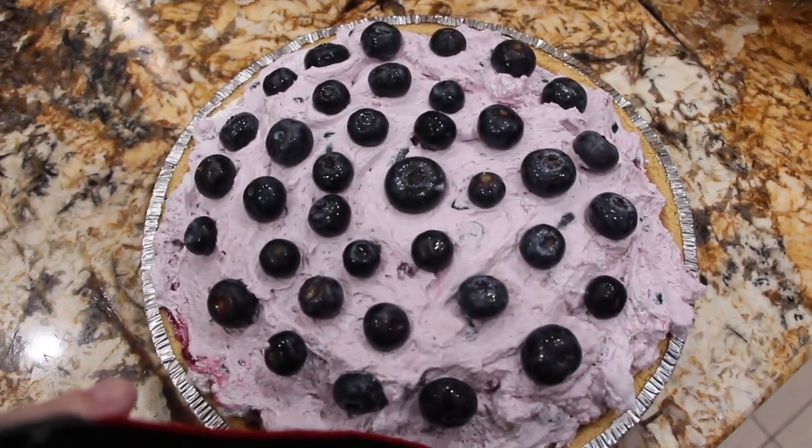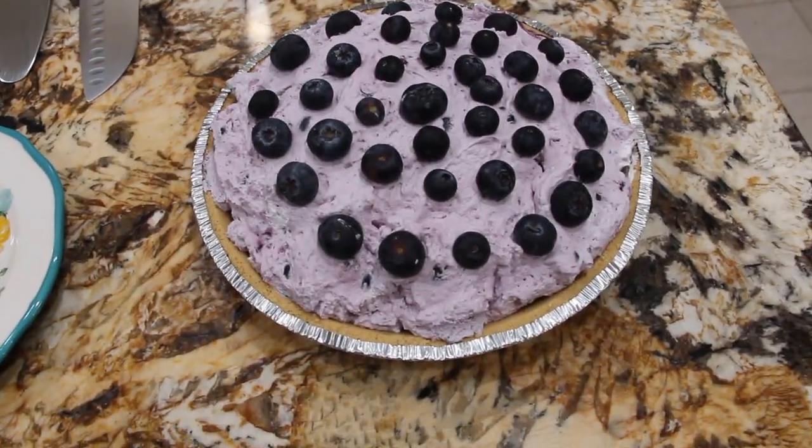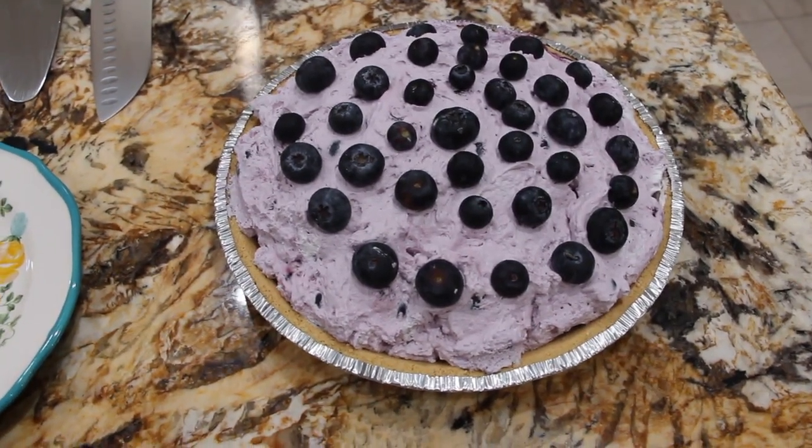This is really, really good — quick and easy too. It's been three hours and now I took my blueberry pie out of the fridge. I'll cut into it.